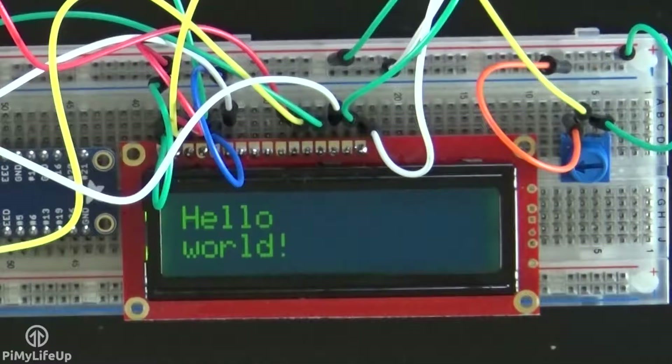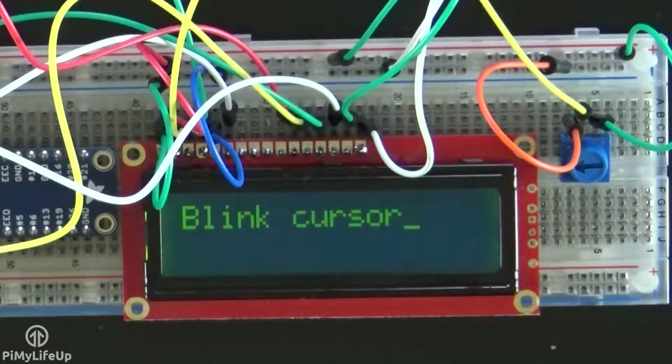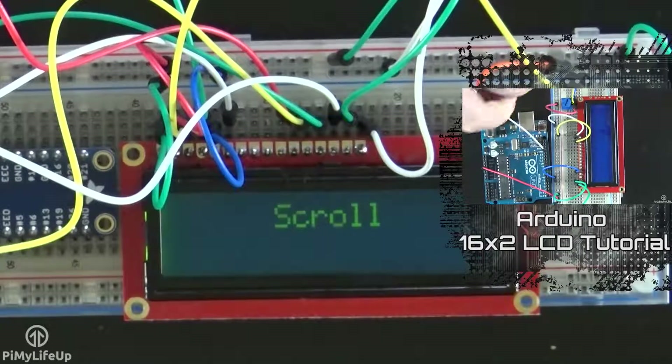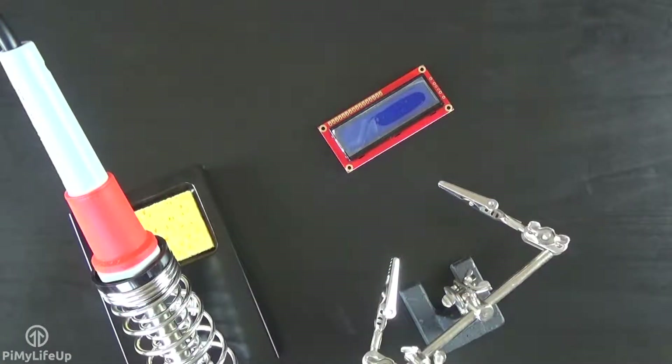A typical 16x2 LCD display has 16 pins, but not all of them need to be used. Since there are 16 pins, you'll find that the display will most likely be using a HD44780 controller. This makes the display pretty versatile and can be used across a wide range of devices. I've used this display previously in an LCD tutorial for the Arduino. Most 16x2 displays do not come with header pins pre-installed, meaning you'll need to solder some on.